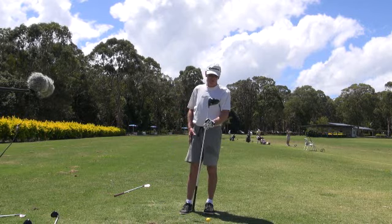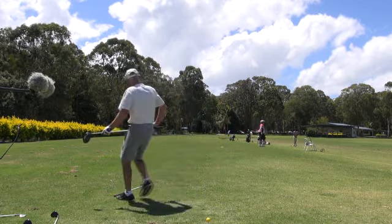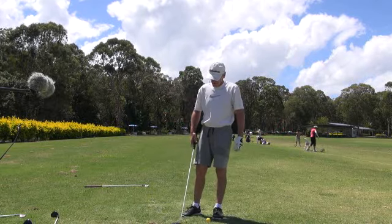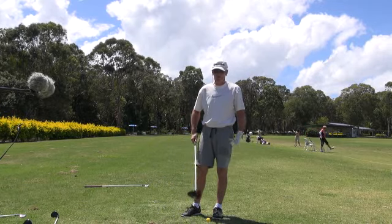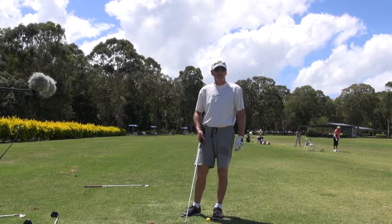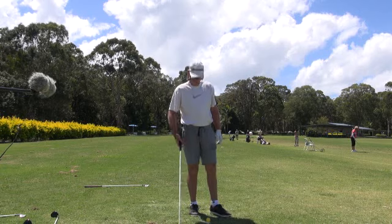I wanted to show you this new super light Wilson Staff D100. I think that's the one Patrick Harrington hit 369 yards the other day. It's a fantastic low spin driver — super light. The whole golf club is about 75 grams lighter than a TaylorMade or a Callaway.